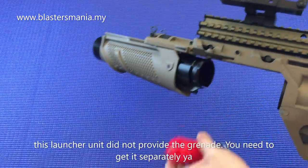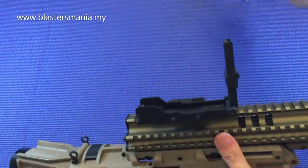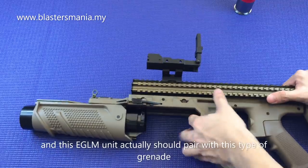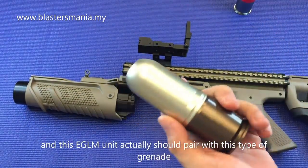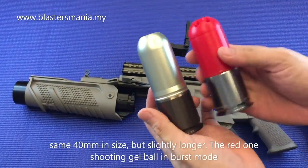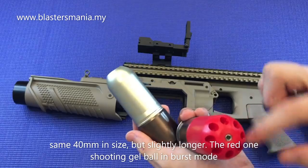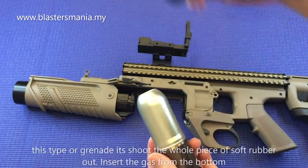Dan sebenarnya EGLM ni dia tak datang sekali dengan granite. Anda kena dapatkan secara berasingan lah. Dan yang betul-betulnya EGLM ni kena guna granite yang macam ni - 40mm juga. Kalau yang ni dia tembak jaw bore kan. Kalau yang ni, dia tembak kepala getar yang ni.